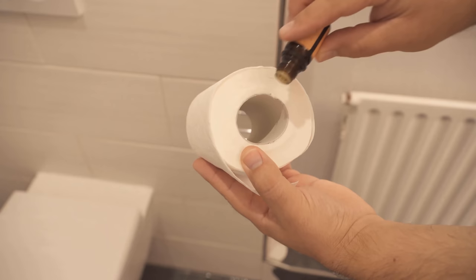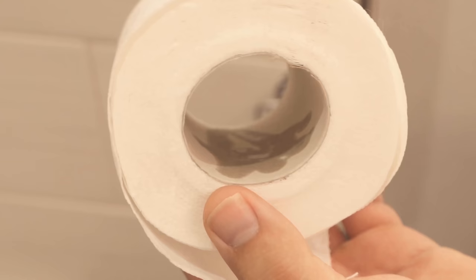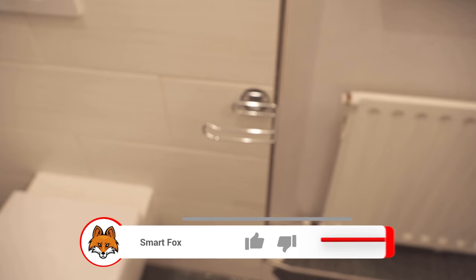As you can see now, the essential oil is now here on this little cardboard roll. This means that the toilet paper itself does not come into contact with it, and you can of course continue to use it as usual. But the toilet roll, which now hangs next to the toilet, ensures that it smells much fresher and more pleasant in your bathroom.